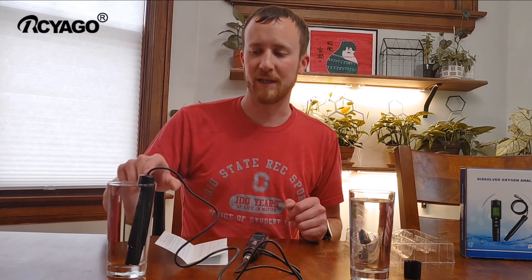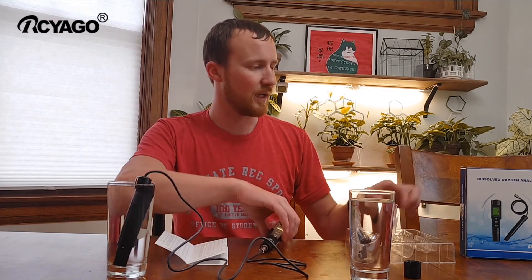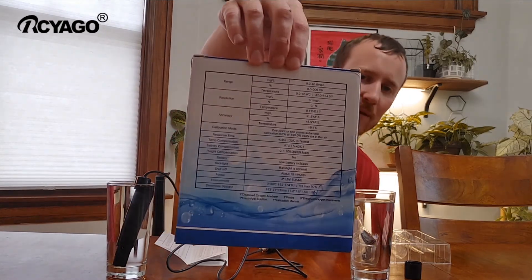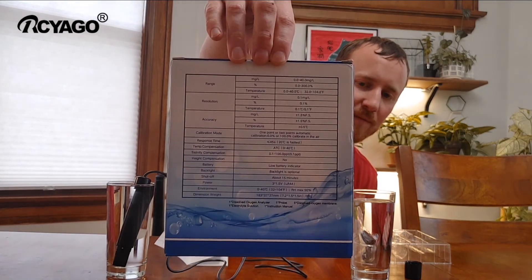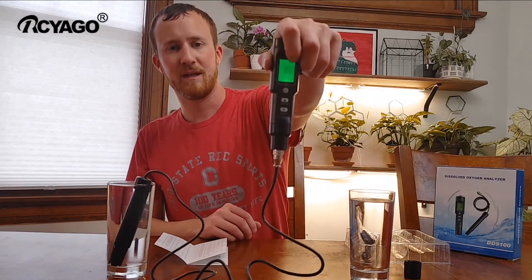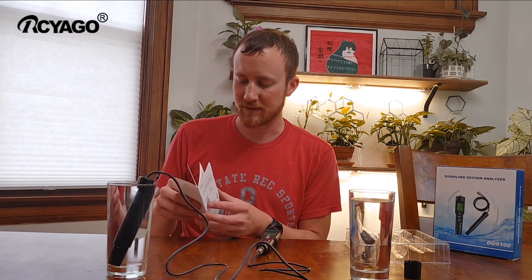So this tap water is colder and actually probably has more oxygen in it, and this one has less — which is really what we expected. Overall it does seem to be working pretty well. It's a nice compact design, comes apart, has replaceable batteries, a bunch of extra filters, and everything stores in the box you got it in. It's clearly labeled, has all the parameters on the back, and it's backlit too, so you can read it in low light. Overall, especially at the price point, this thing looks like it's going to perform very well. Hopefully this video review was helpful — thanks for watching.